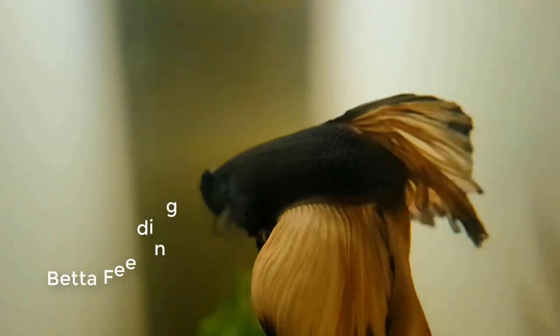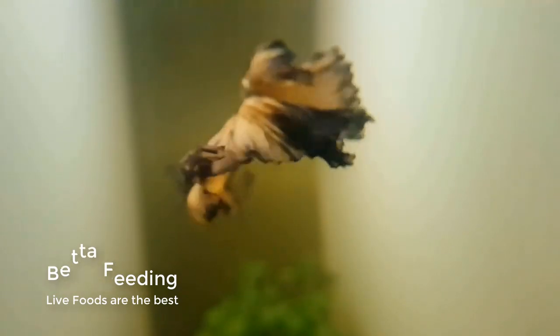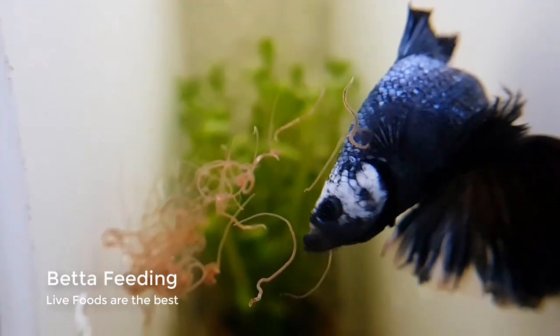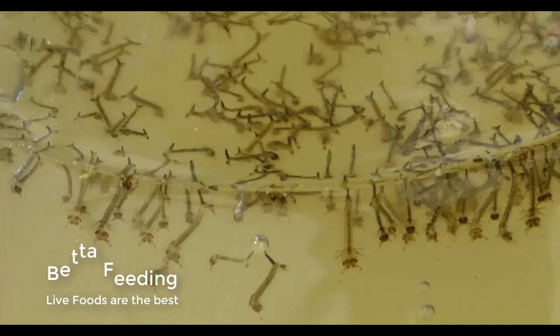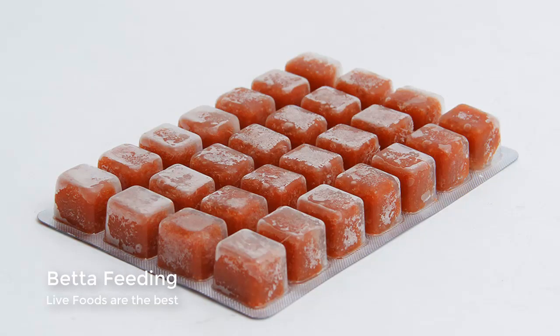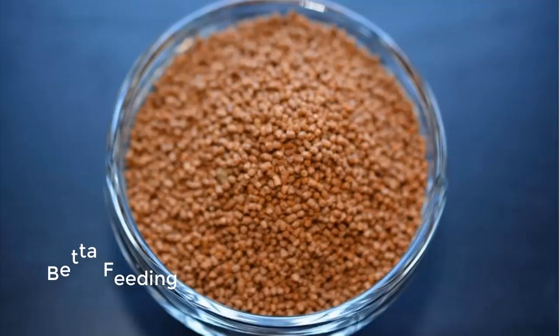When it comes to feeding your betas, live foods are the best. You can feed them tubifex worms, mosquito larvae, daphnia, frozen blood worms, or brine shrimps.